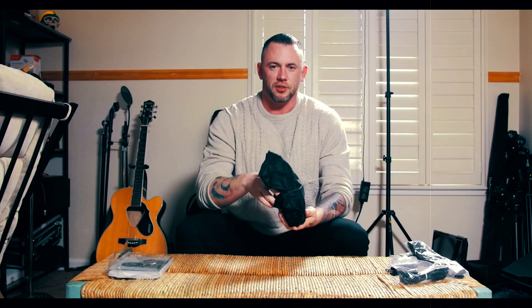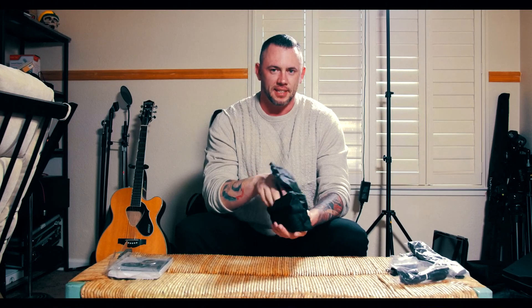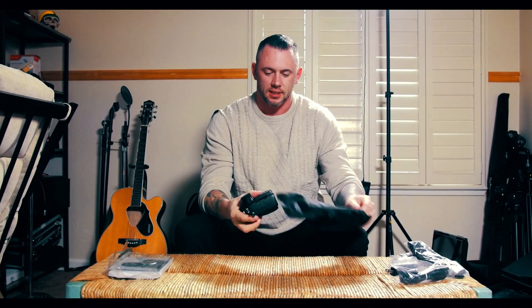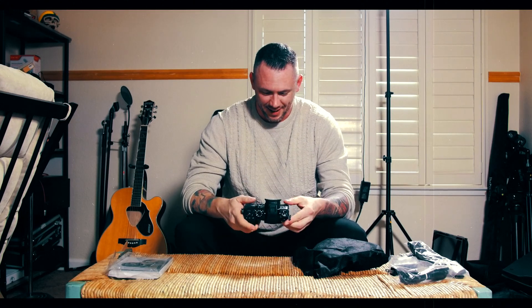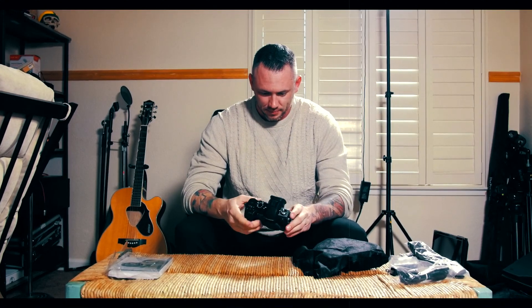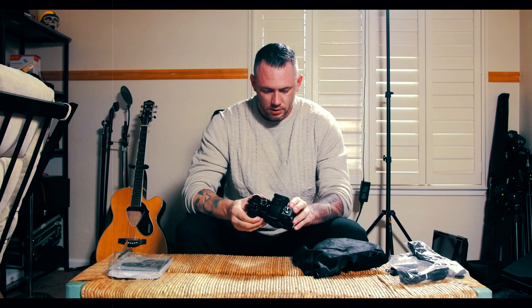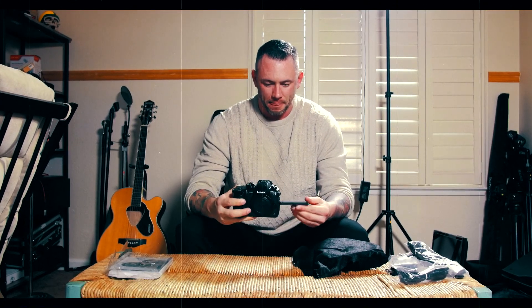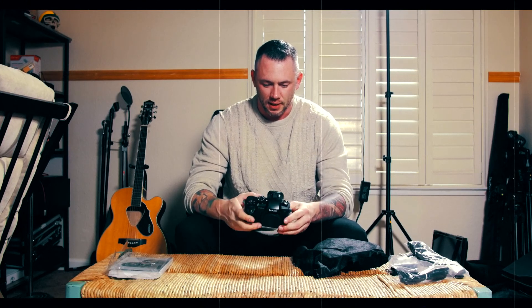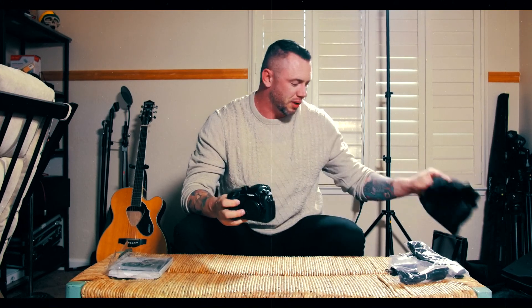I've been using the GH4 for about three years, love it, and just decided it was time to get something new. Looks about the same as far as how it's laid out. I've watched a million reviews, and I'm sure if anybody's watching this, you've also seen a million reviews.